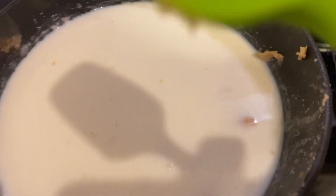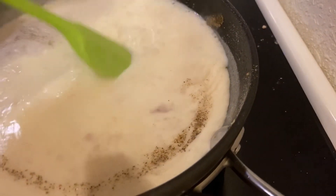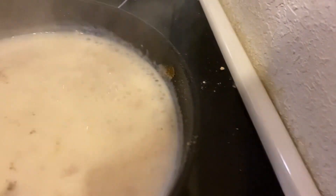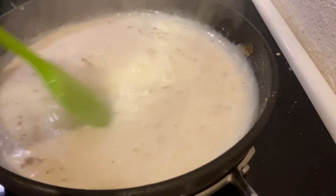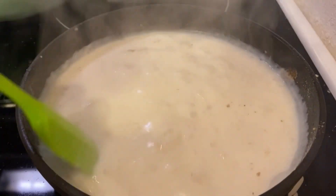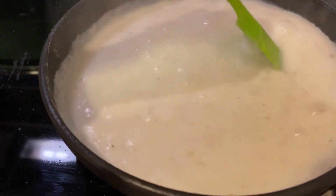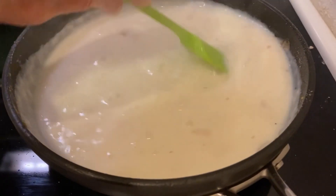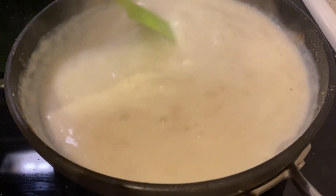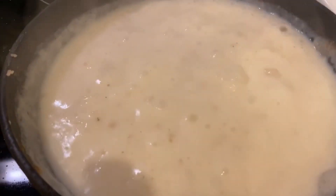I need to check on the thighs in the oven. Now the gravy has come up to a boil — I've turned it down. This is when it will start thickening up. I probably have a little over two cups of milk in here. I salted and peppered it. It won't take long till we have some yummy chicken gravy — I love this stuff, especially when you have good brownings from frying the chicken.